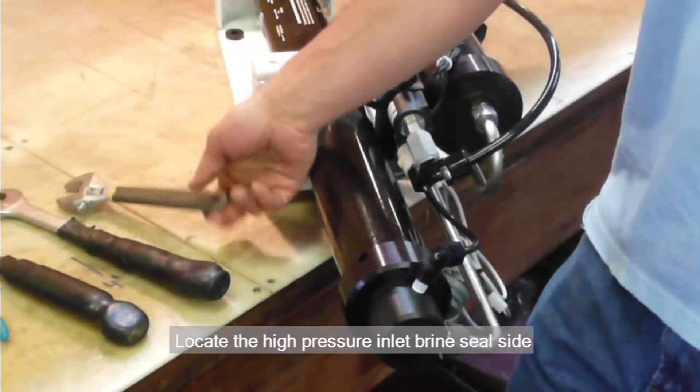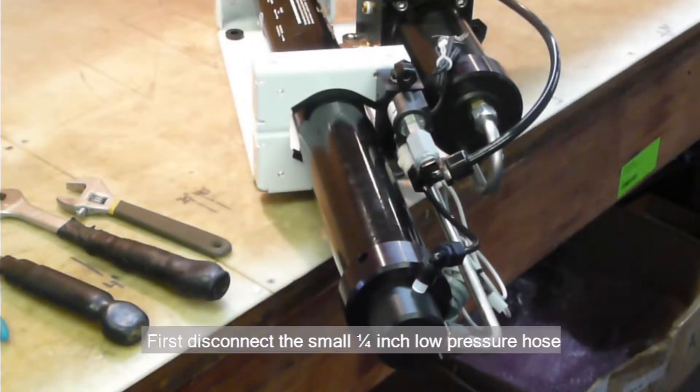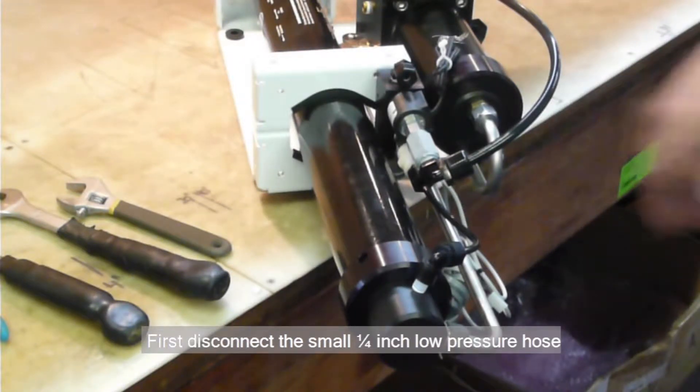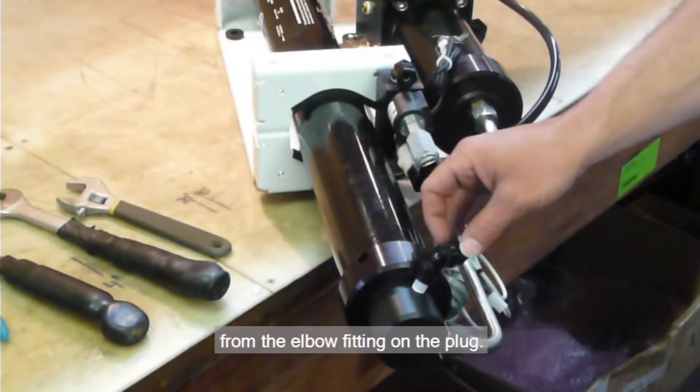Starting at the high-pressure inlet brine seal side of the pressure vessel. First, disconnect the small 1/4-inch low-pressure hose from the elbow fitting on the plug.